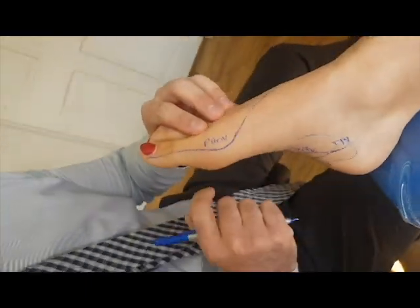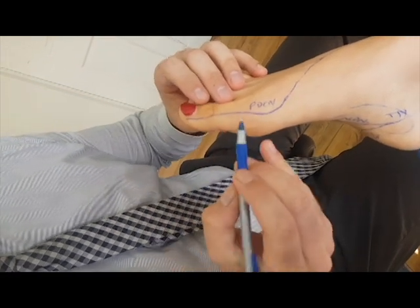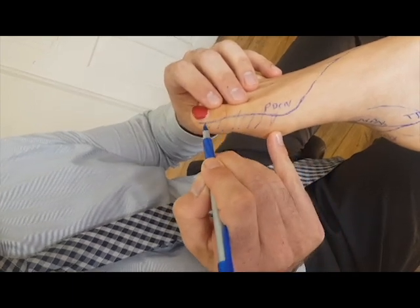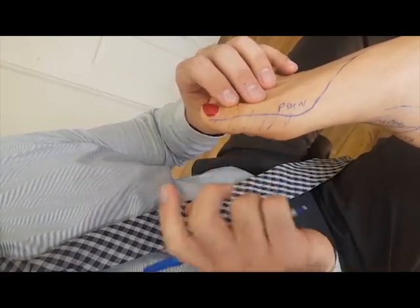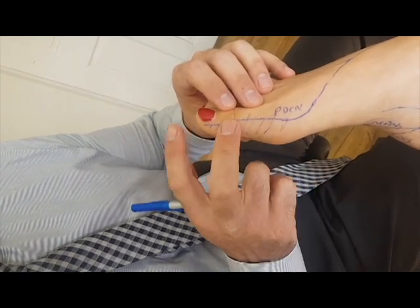How would you test for this nerve clinically? The patient is normally complaining of paresthesia along this section. What is that paresthesia? Pins and needles? Tingling, ants crawling. You can get other nerve symptoms — burning, numbness even.